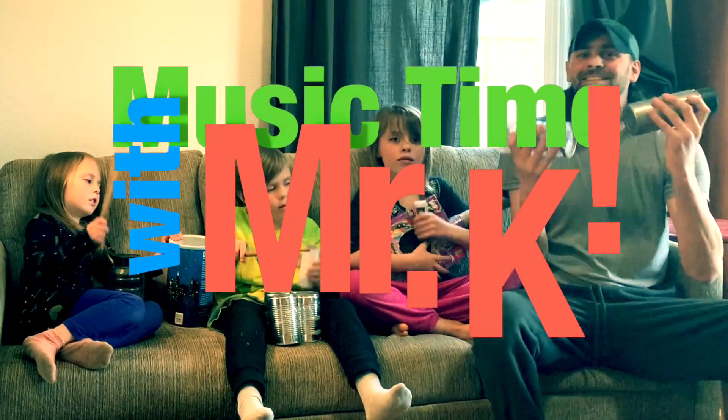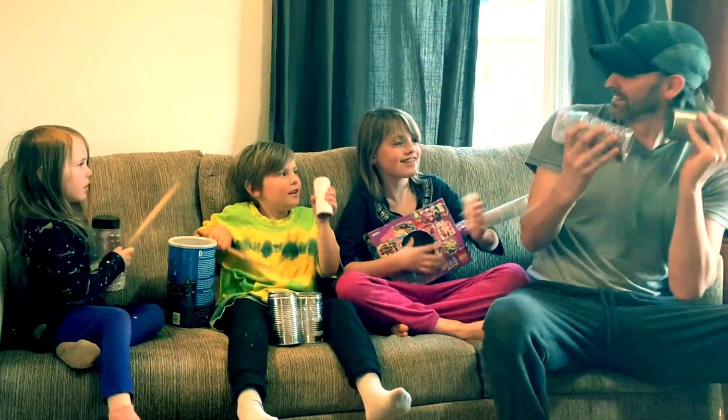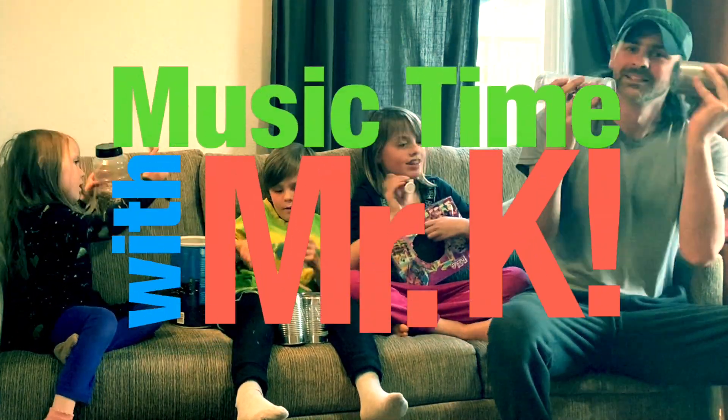It doesn't matter if you have your own instrument at home. If you've got stuff that was going into the recycling bin, I bet you could make your own instrument, and then you can play along with us during music time. It's Music Time with Mr. K, where we can sing and dance and play. We're happy you are here today for Music Time with Mr. K. We're happy you are here today.